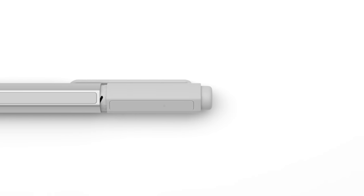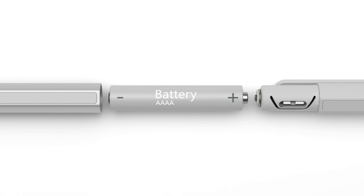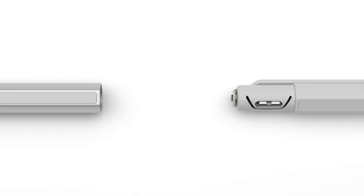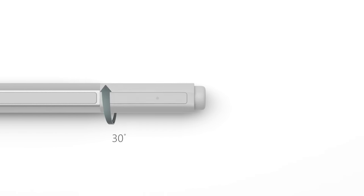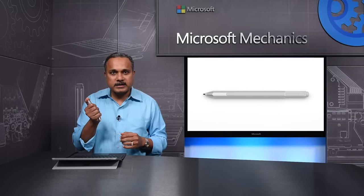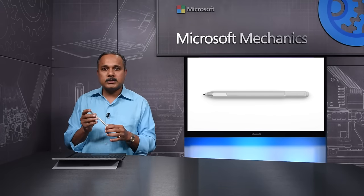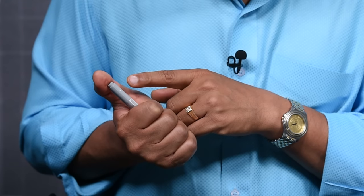When you get the pen for the first time, it is ready to use. The battery is pre-installed inside the pen, and the pen leaves the factory in a deep sleep mode. To activate the pen for the first time, just click and hold the tail button for 5 seconds. This wakes up the pen from factory sleep. When you see the white LED flashing, it is ready to use.